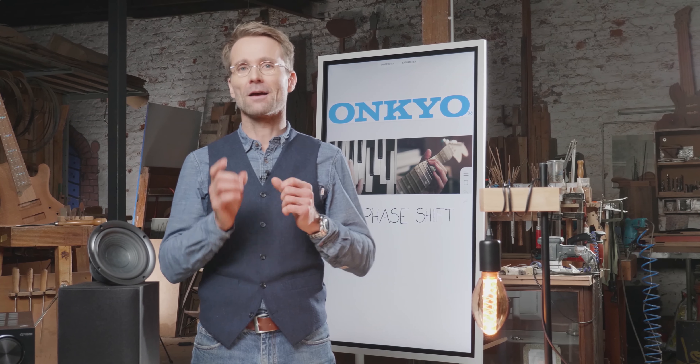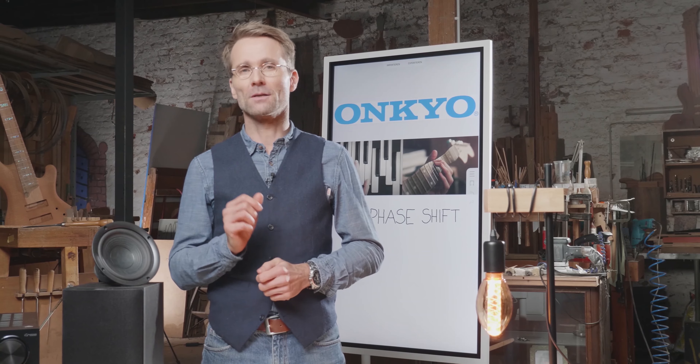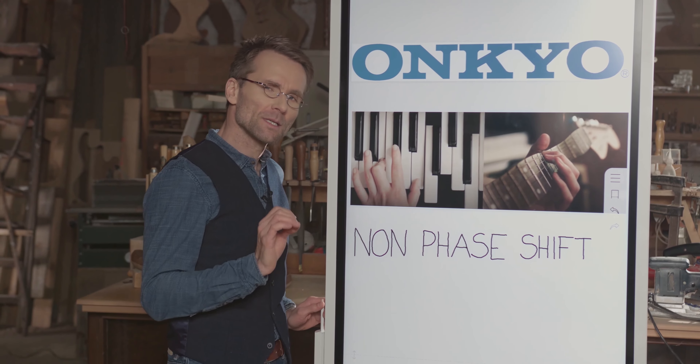And we at Onkyo have a good solution to that problem with a non-phase shift amp. Let me explain that problem a little bit more closely.